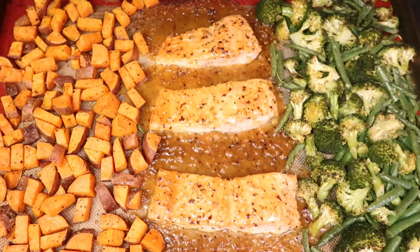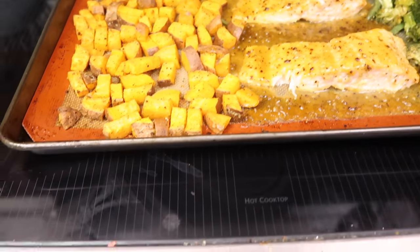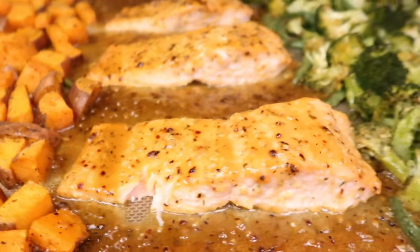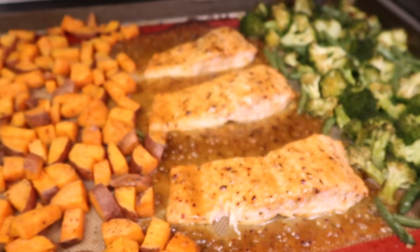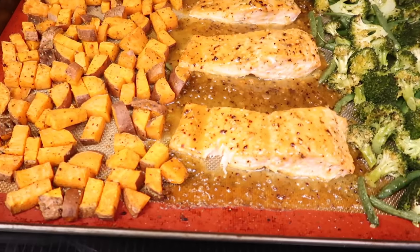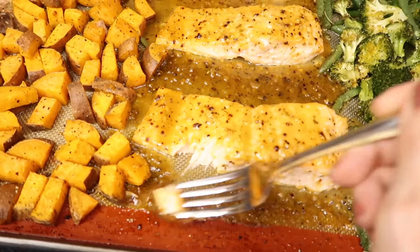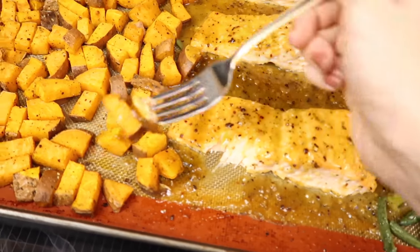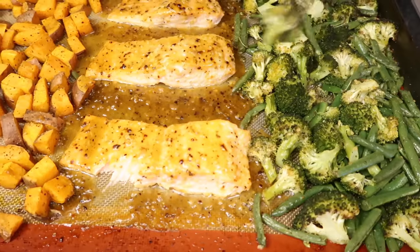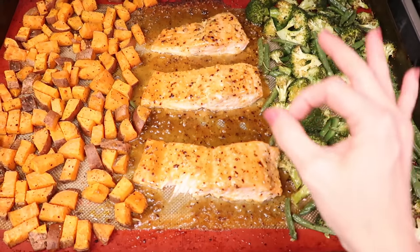Sheet pan meals are so simple. Let's see if the fish is done — oh, nice and flaky. Taste test for the chef: the Dijon, the maple, the glaze — oh my heavens! I could eat six of those salmon pieces just for myself. Sweet potato taste test — bon appétit! And a broccoli dipped in the glaze — so good. I cooked it for 15 minutes — perfection.